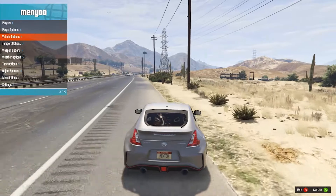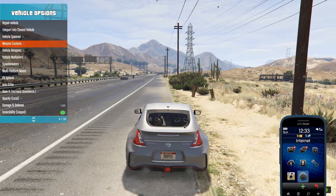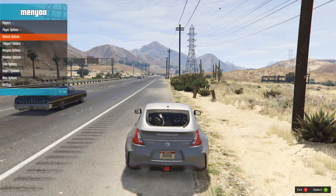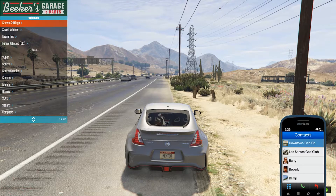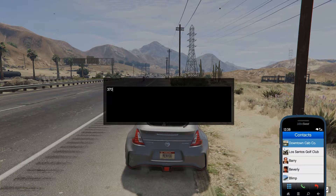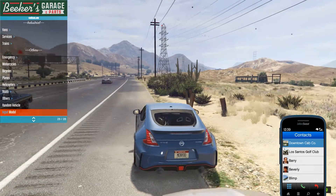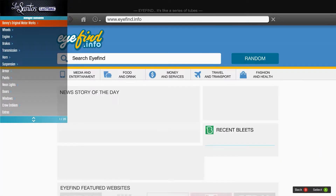The way you spawn this car: go to vehicle options in your menu — whatever menu you're using — go to vehicle spawner, then go to input model, type in '370z', and it'll spawn one for you. Here's one in blue as well.